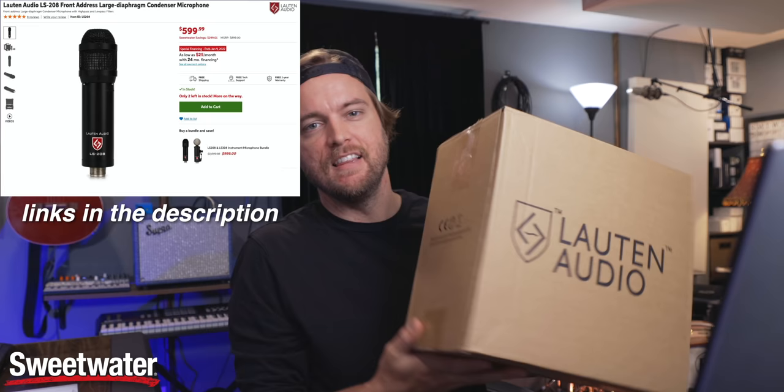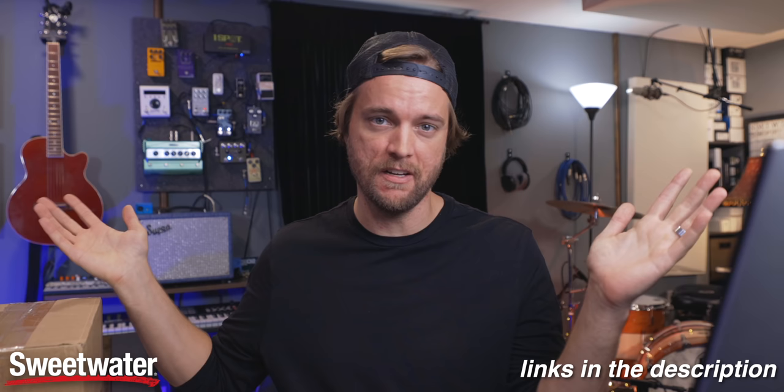I'm actually going to be checking out the LS208 and the LS308s, because I've heard such great things about them. I had to check them out for myself. You can get them 20% off this month. I'm going to be checking them out throughout the month, trying them on a bunch of different things — subscribe if you want to see how that turns out. I'll try it out on guitar and drums. You can check out links to these mics and all the other gear in the description.